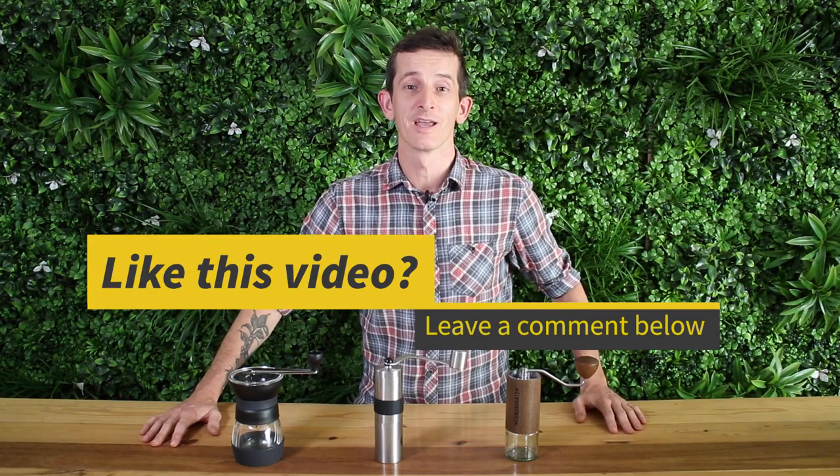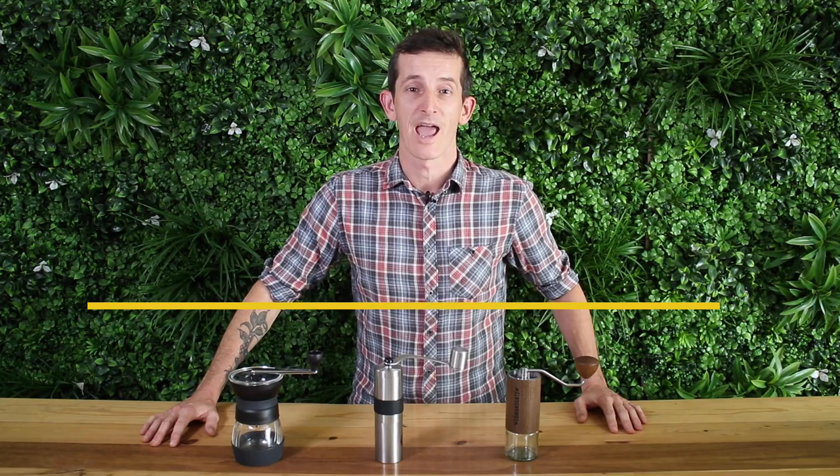If you're shopping for a new hand grinder, jump over to alternativebrewing.com.au — we've got a huge range. See you again next time.